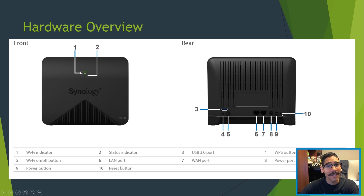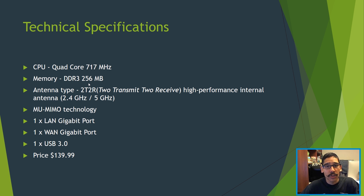Some technical specifications on the MR2200AC: it has a quad-core processor with a clock speed of 717 megahertz. For memory it's only 256 megabytes. For the antenna type you get a 2T2R — two transmit, two receive — high-performance internal antennas. You can get 2.4 gigahertz or 5 gigahertz frequencies. It does come with MU-MIMO — multi-user multiple input and multiple output technology. The WAN and LAN are both gigabit ports.